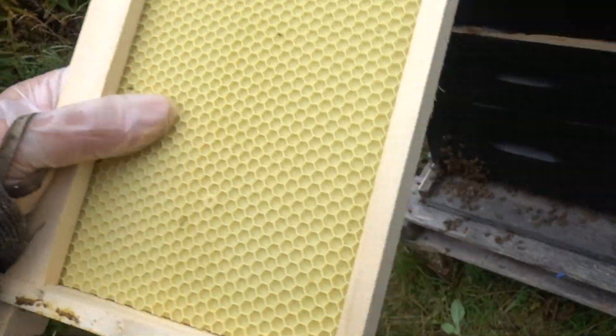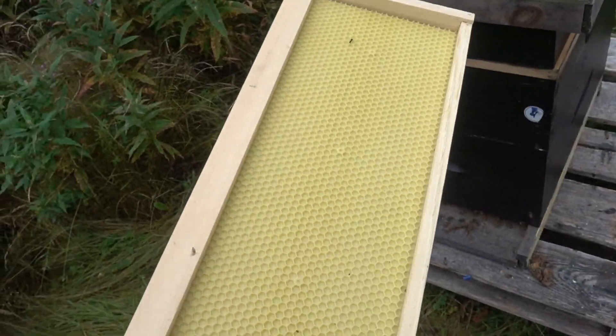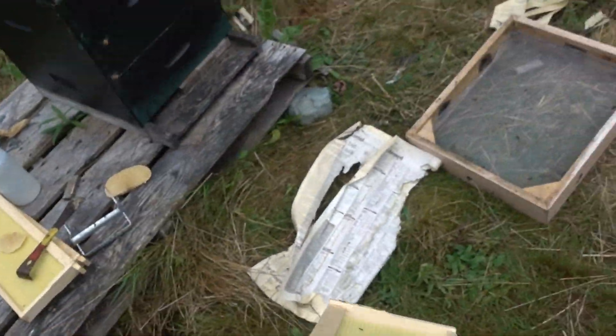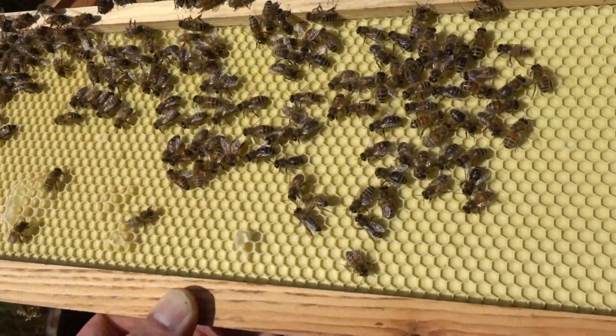They've definitely shown a preference for building foundationless over this foundation. I've never had this happen before where they just — not completely, but — they're not showing enough interest in building on this plastic foundation. This is a sample of what's going on with this crappy foundation.